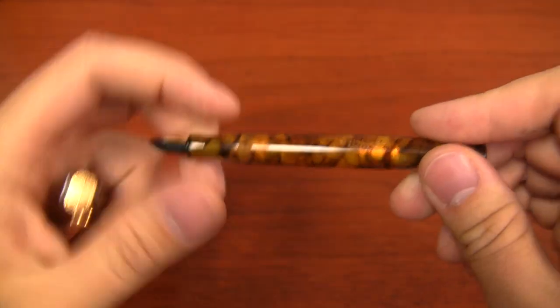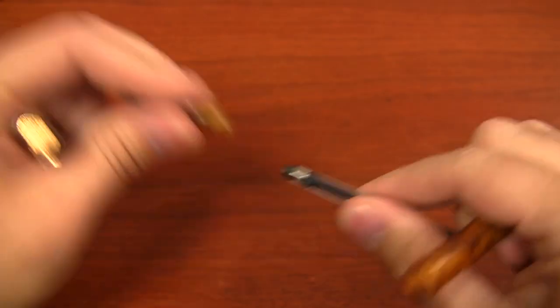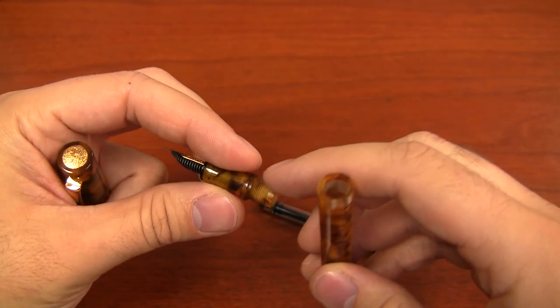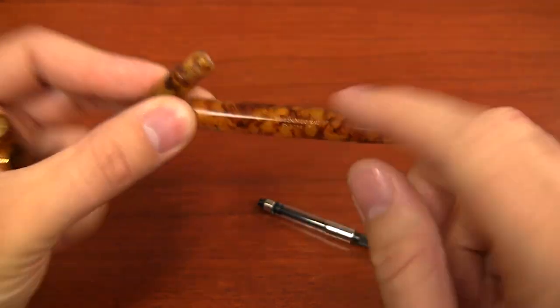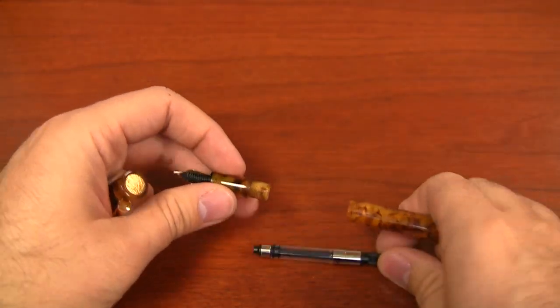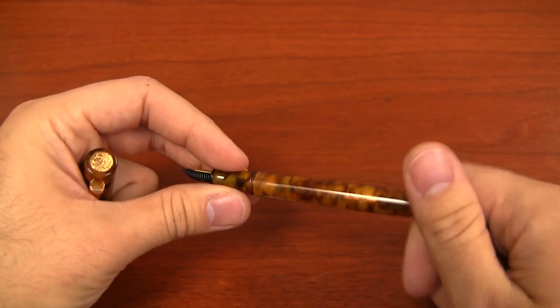If you wanted to convert this pen to an eyedropper, which you can definitely do — it comes as a cartridge converter but you can convert it — just throw a little silicone grease on the threads. Because the body is kind of translucent, you'll be able to see the ink sloshing around a little bit in there. It's a really nice material. The material comes from Germany — it's a really high-grade resin.